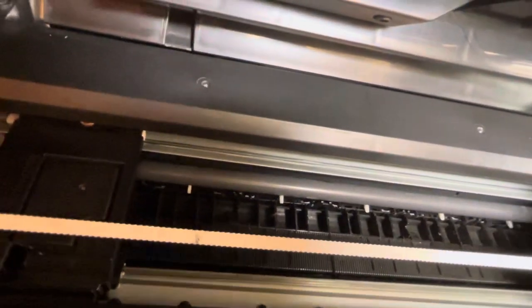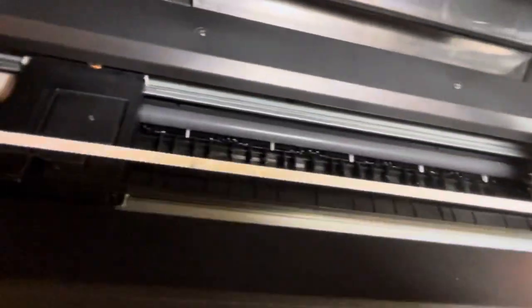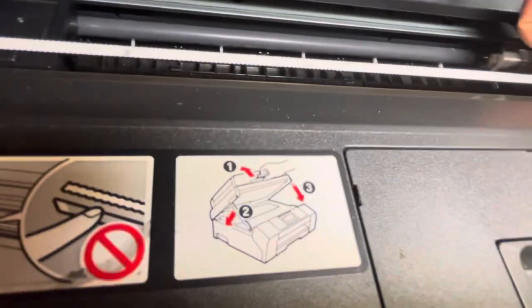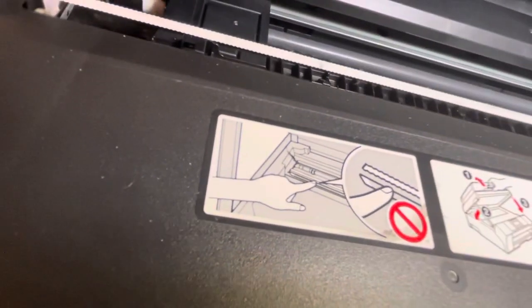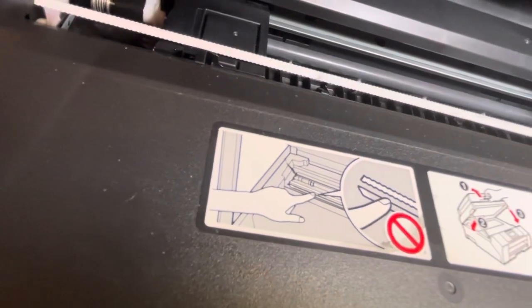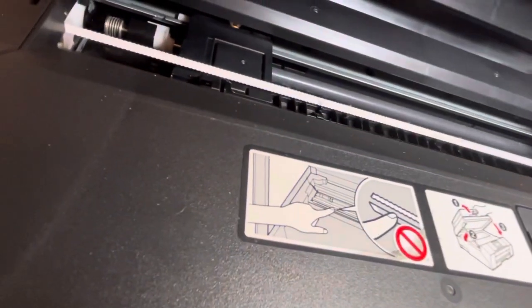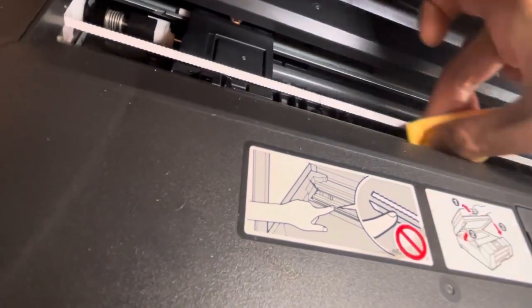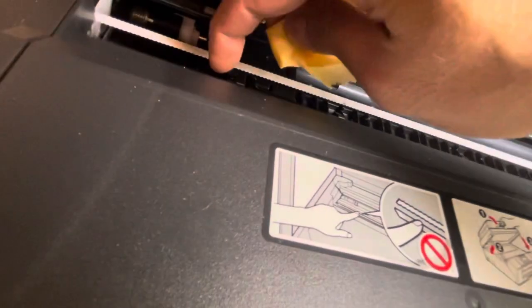And that's how you clean it. You don't have to take it out — some people take the whole film out and clean it, but you don't have to. Just be gentle, don't push too hard. It's very fragile, you don't want to break it.